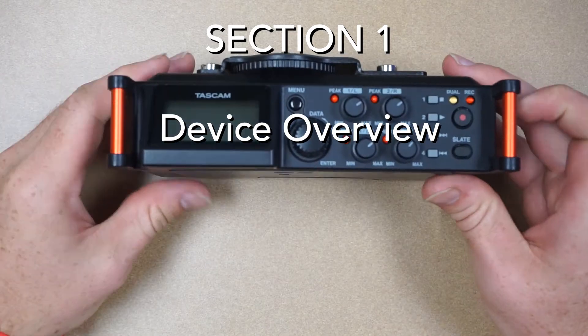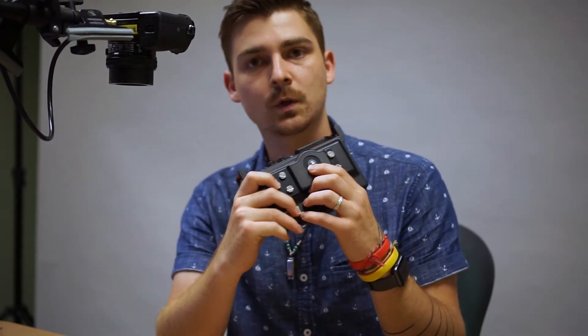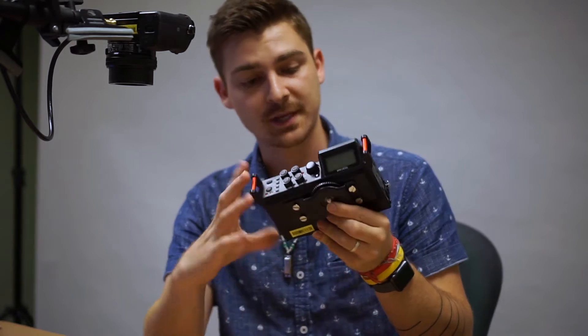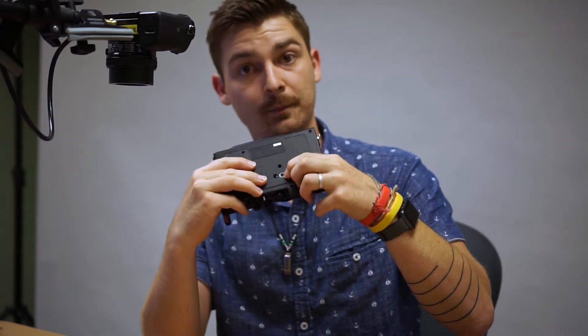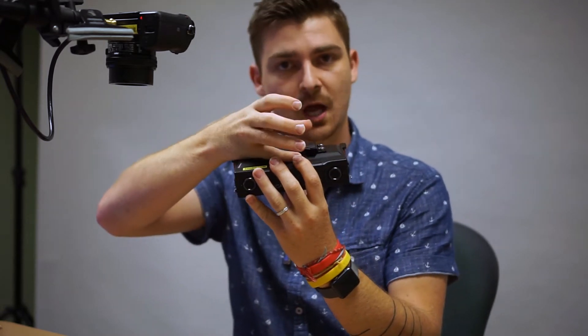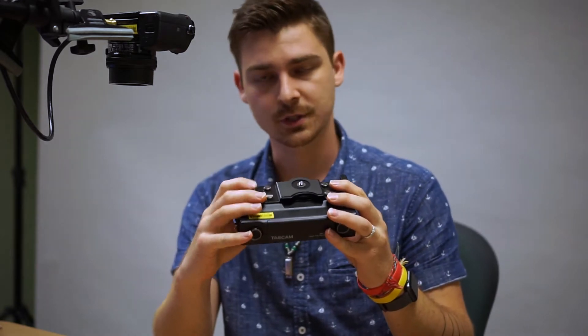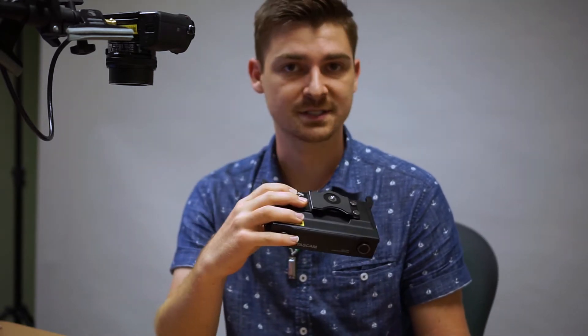This is the Tascam DR70D. One of the things I really like about this device is how it has the quarter-twenty screw on the top as well as a quarter-twenty port on the bottom. This allows you to mount a camera on top of this and then mount it to a tripod, which really works well with most workflows — it's a really great feature about this device.